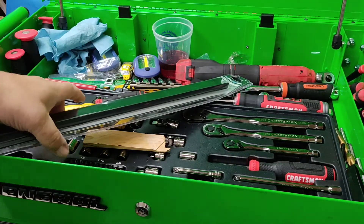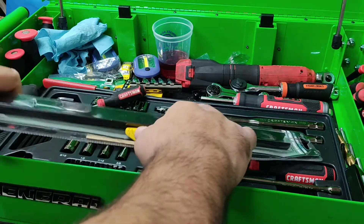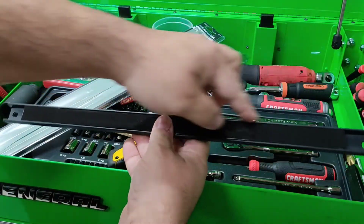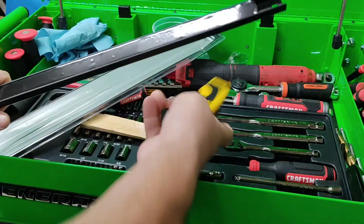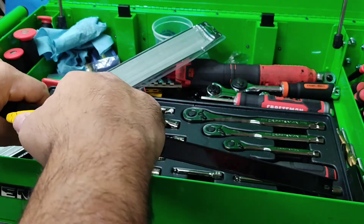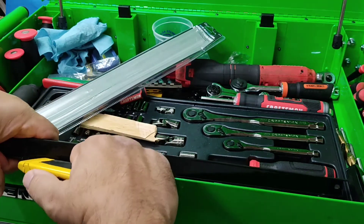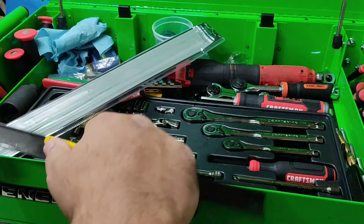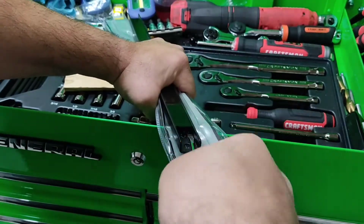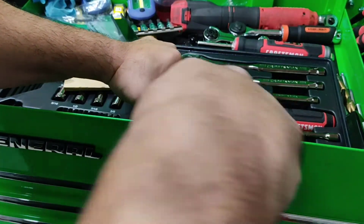The modification is very easy. Take one of these strips — new, used, whatever — and remove it. Run a razor or knife down each side. The one I used earlier was old so it was already loose, unlike this one. These are new so it's harder to get the magnets out.